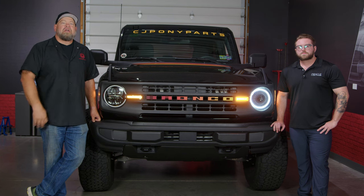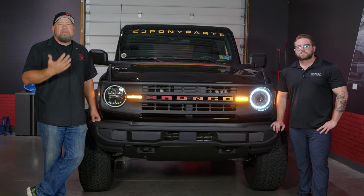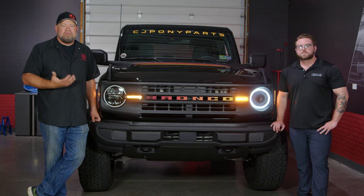One thing we know about Bronco owners — they love to customize their Bronco. One question we get a lot is about the factory headlights. If you have a base model or a Big Bend, the factory headlights leave a little bit to be desired. The higher-end models have nicer headlights, but they're extremely expensive to swap.